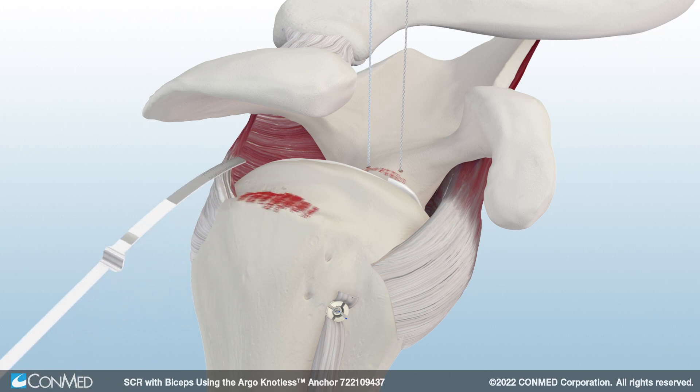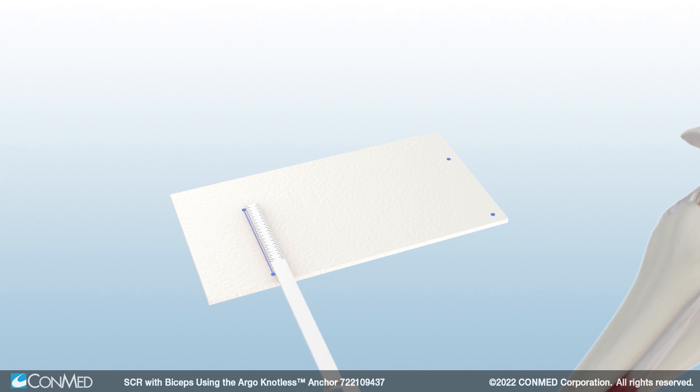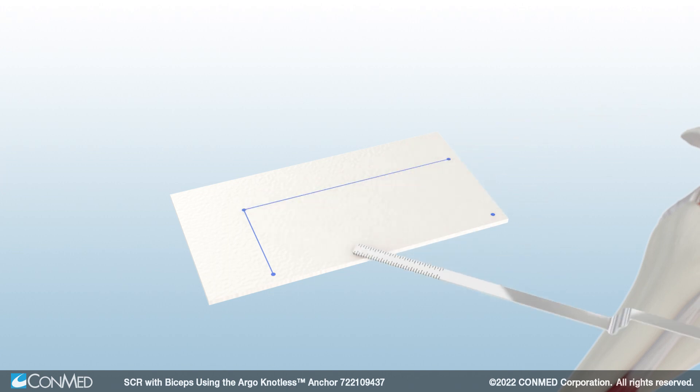Finally, measure the distance between the posterior glenoid anchor and the posterior greater tuberosity footprint. Transfer the measurements onto the Allopatch HD, which is a minimally processed, high-quality, acellular human dermis allograft that is ready to use off the shelf in minutes. Leave a 3- to 5mm border on all sides of the graft and trim to size.